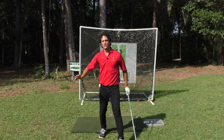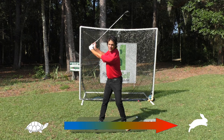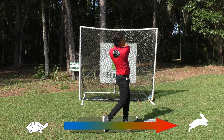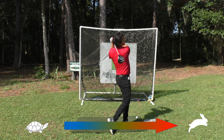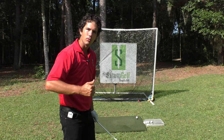On the backswing, we start off like the tortoise — we're building, building, building. On the downswing, we go like the hare — we accelerate with the wrath of God. But it's gradual acceleration; I'm not rushing at any point. It's a smooth motion — build, accelerate. And this will get you having superb rhythm and tempo.